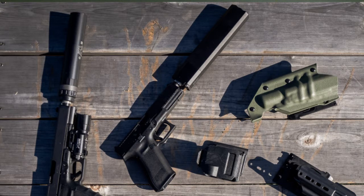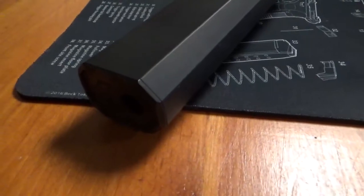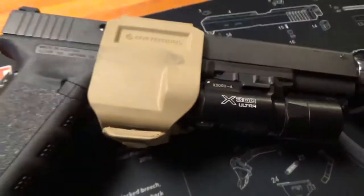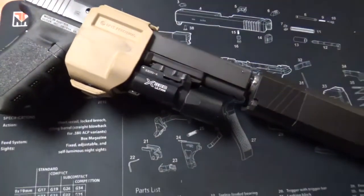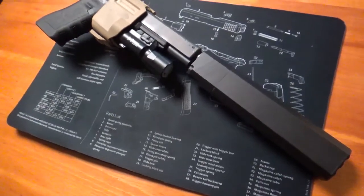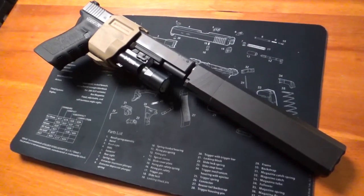It is a monolithic core, which means it is just one piece of metal that was machined out. It's aluminum primarily, and some stainless steel. It's not full-auto rated, and it works on both 9mm and .40 caliber, as well as subsonic .300 Blackout — so in theory 10mm as well, which we'll talk about.